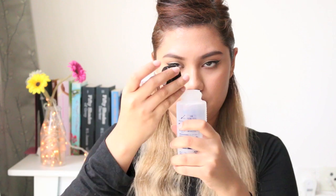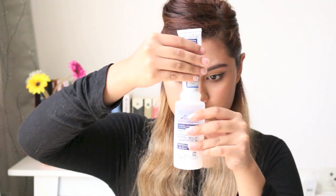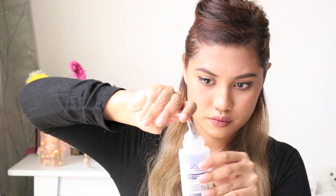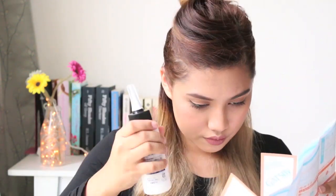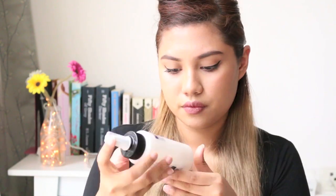Now I'm just mixing the two agents from the box. After shaking it a couple of times, I'm putting my gloves on and then I start to dye my hair.